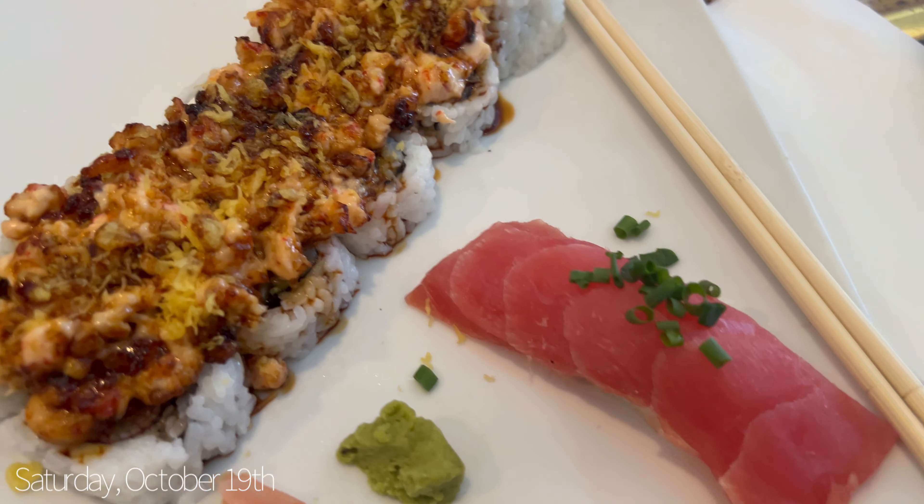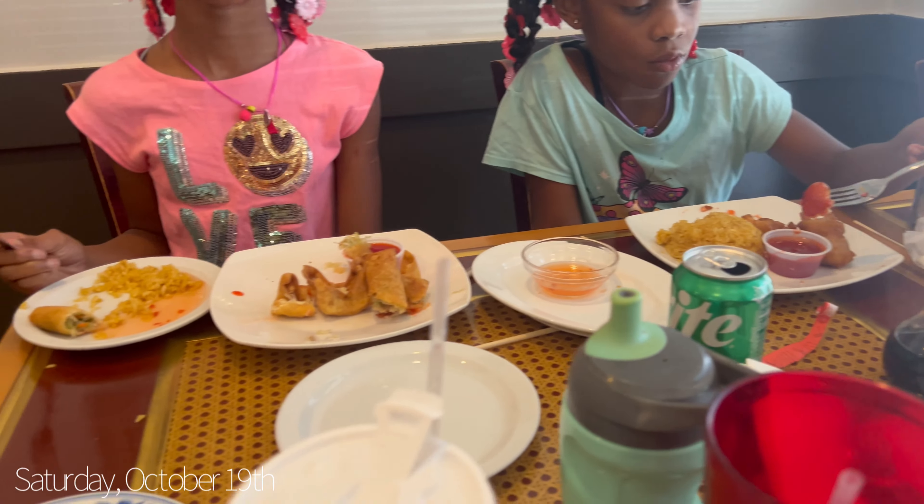For lunch I'm having tuna nigiri and crawfish, and the girls got Chinese food.